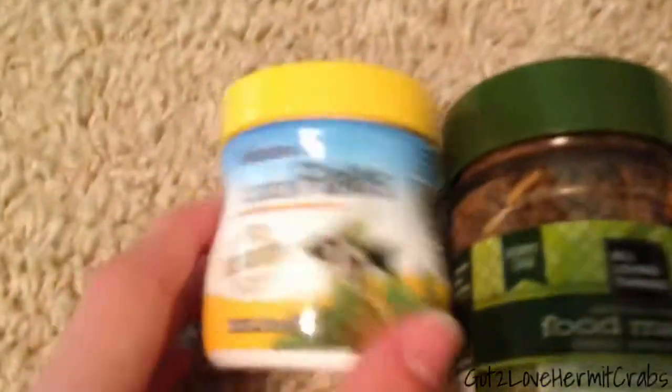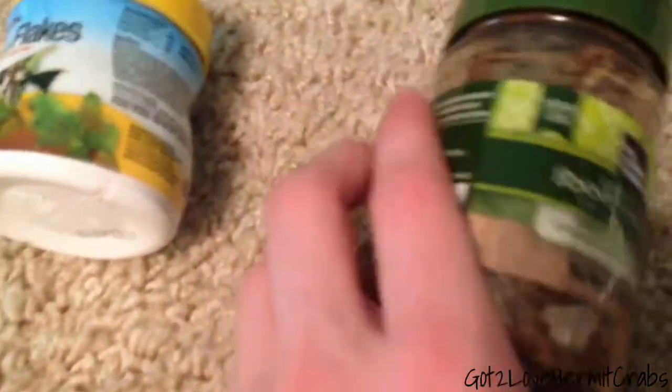And then I also got this, which is tubifex flakes. You can see it says natural, so no preservatives. The only thing it has is artificial flavoring, which I don't think is bad for them. If it is, comment down below and tell me.